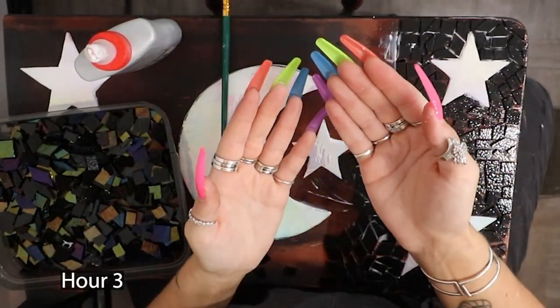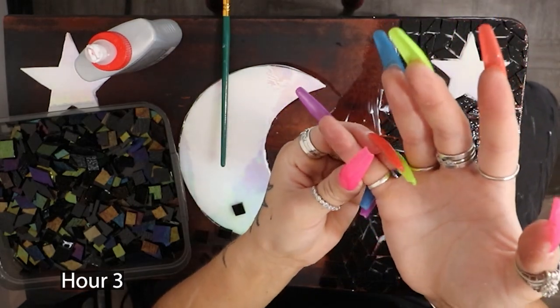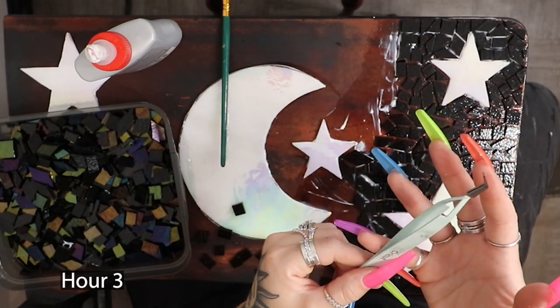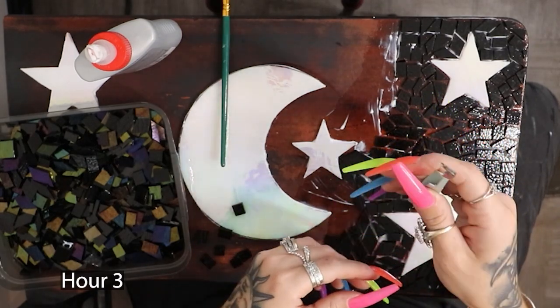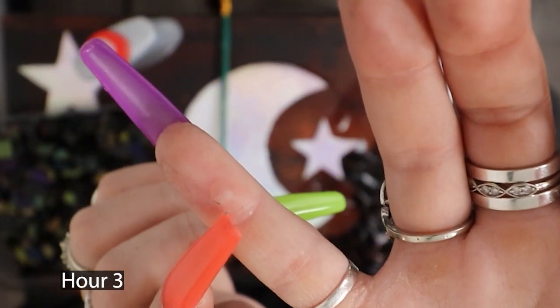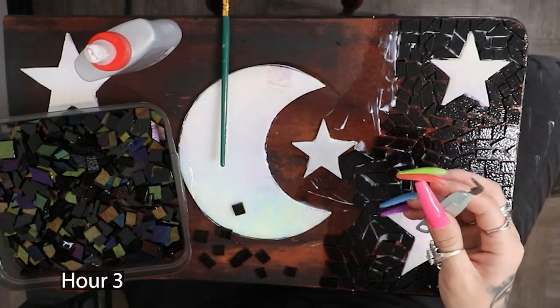I literally have a blister on my finger from holding this — from this resting on my pinky. Oh my god, look at it — literally a big blister. And I'm not even halfway done. I'm screwed.